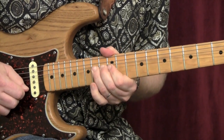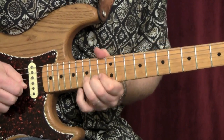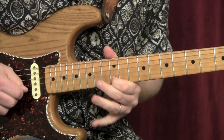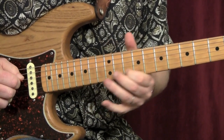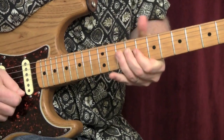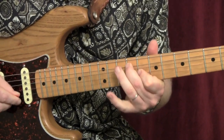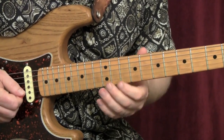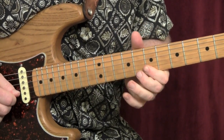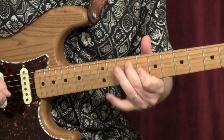One more time, back to the minor pentatonic with the 9 in it, and the last lick. I'm going to do that last lick again, and the last two licks.